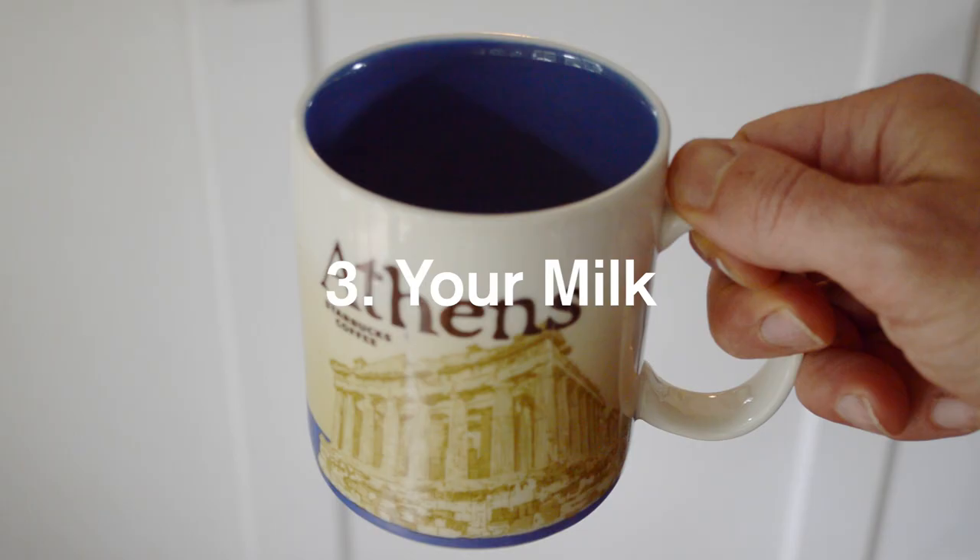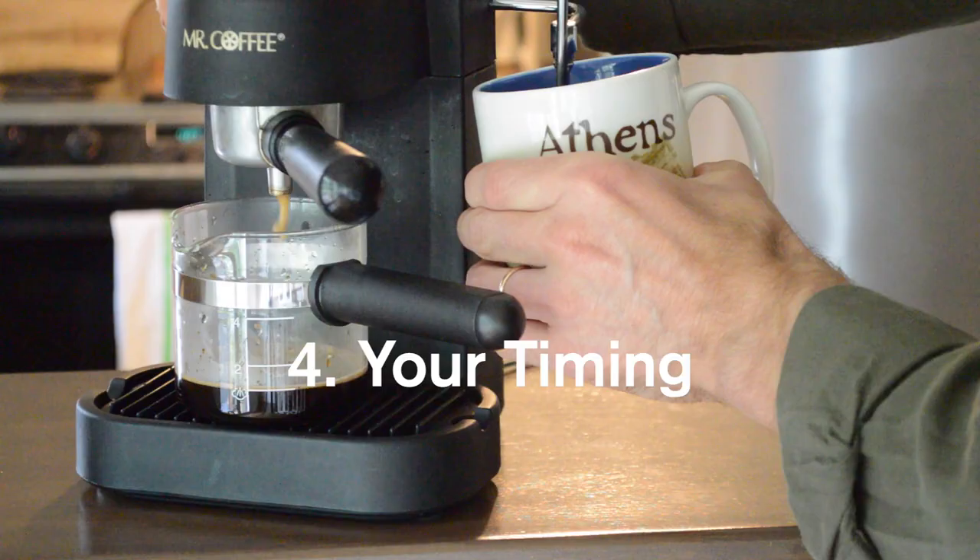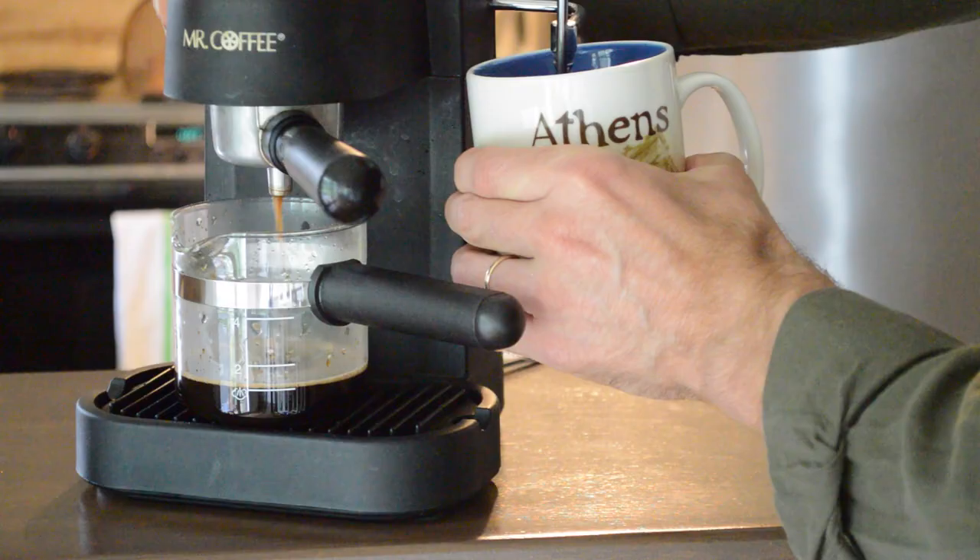Make sure the milk is deep enough. When I make foam in the cup for macchiatos, I fill them up about a third of the way full so there's plenty of room to form foam beneath the surface. Also make sure you wait long enough in the coffee-making process — your best pressure is near the end, and that's when you're going to make your best foam.